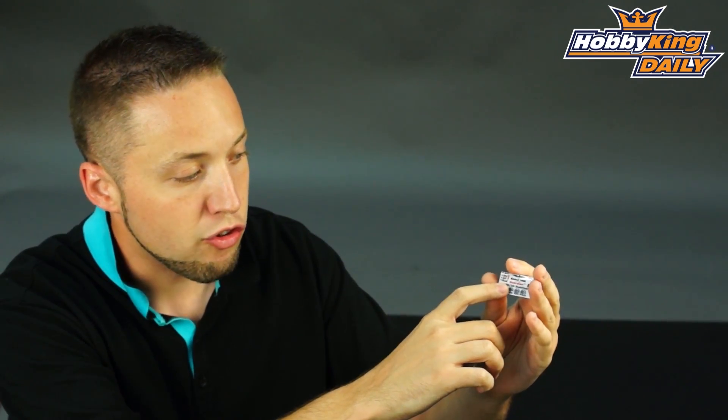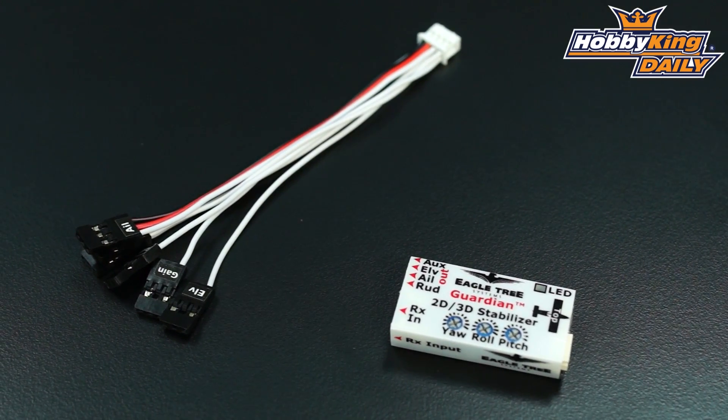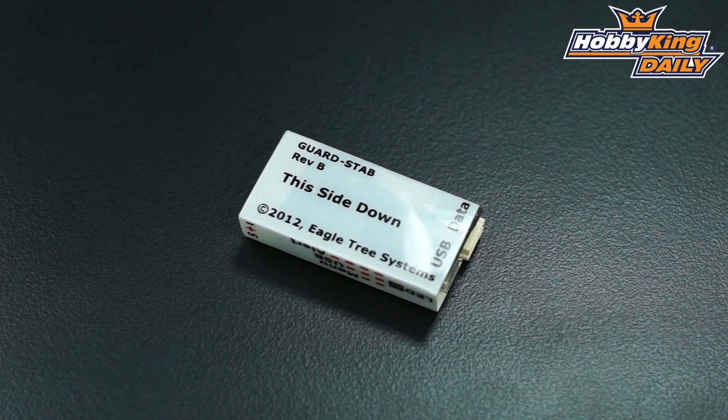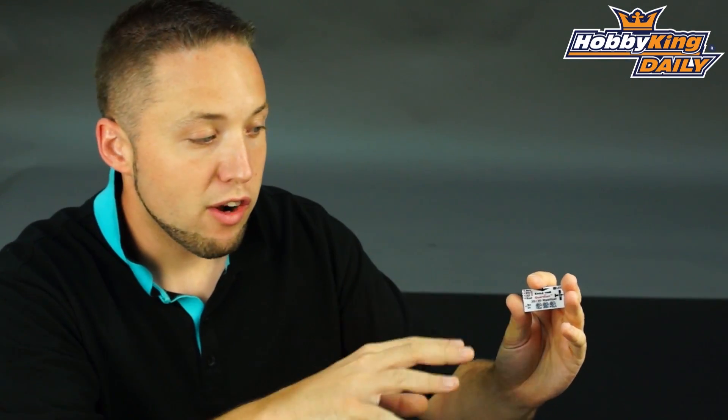One of the primary features is it's a 2D/3D stabilizer, so you've got two different modes. You've got standard 2D flying, which is just traditional flying. What the 2D mode will allow you to do is actually utilize wing leveling, so it will know the center point and the wing-level position for your aircraft.